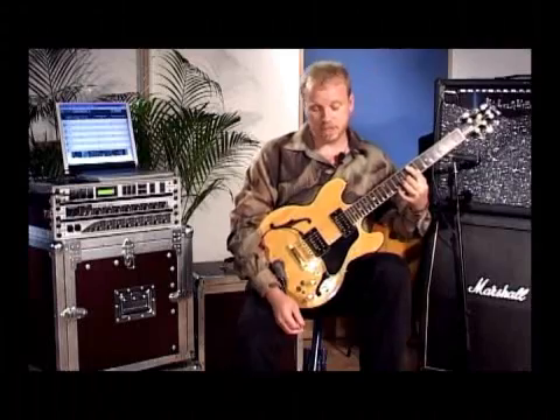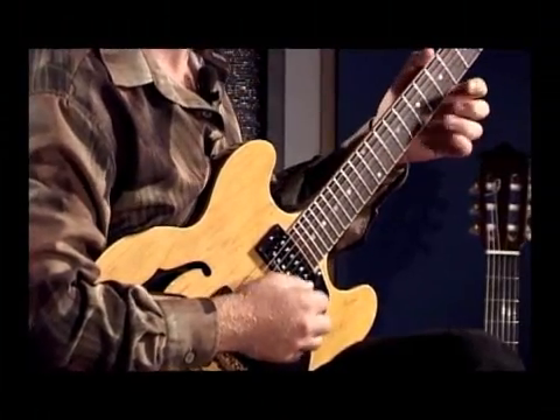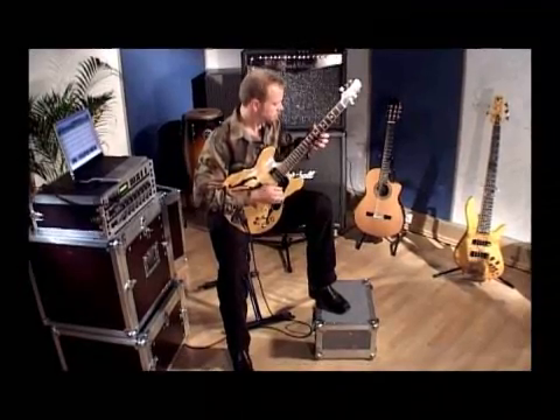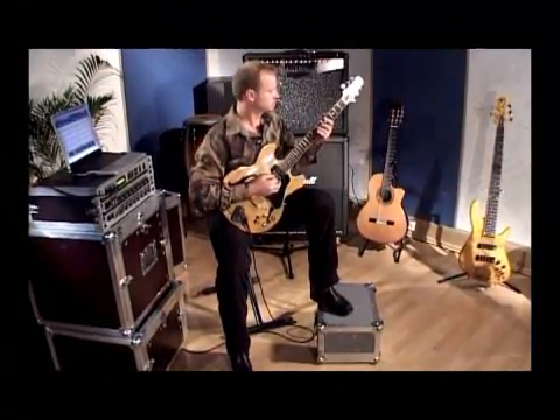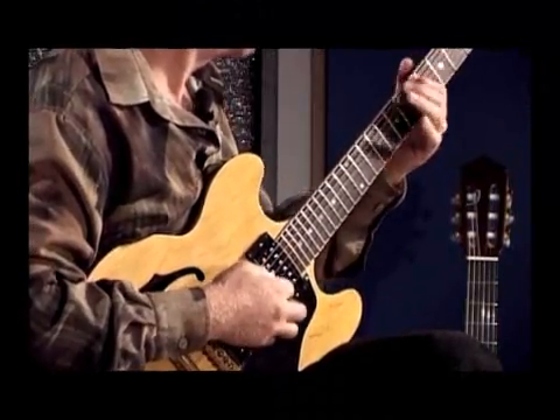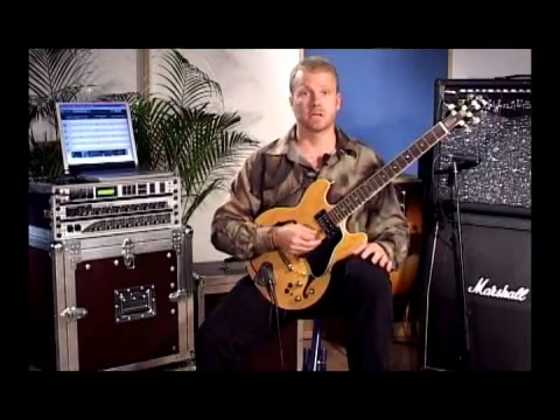There are so many sounds in the Axon. Here's another example. You can hear how it's tracking just as well with the lower strings as it does with the high strings.